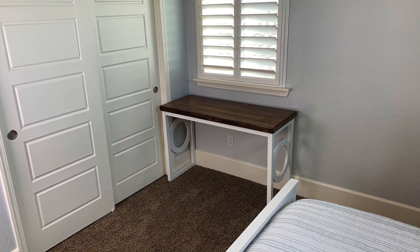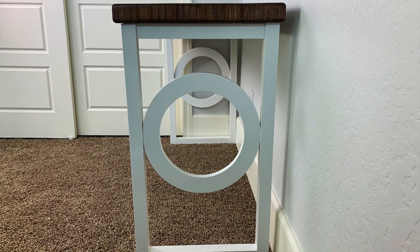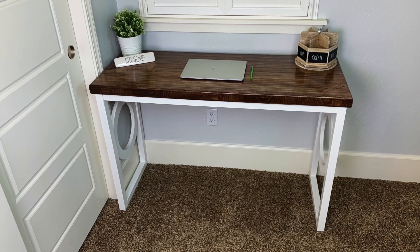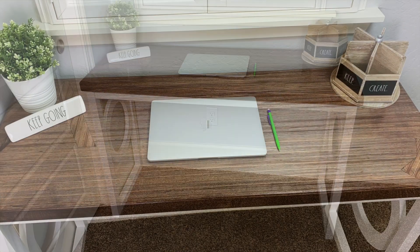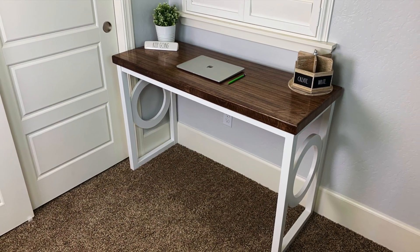If you're interested in a simple five step process to build a circle cutting jig, click on the video on the right hand side. And if you want to see how I built this desktop, click on the video on the left. Don't forget to like this video, subscribe to this channel and ring the bell for all notifications. This is Dude Sawdust and I'll see you on the next video.